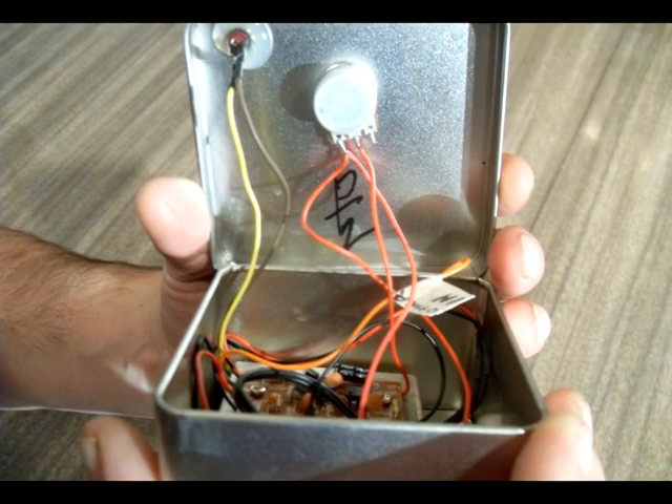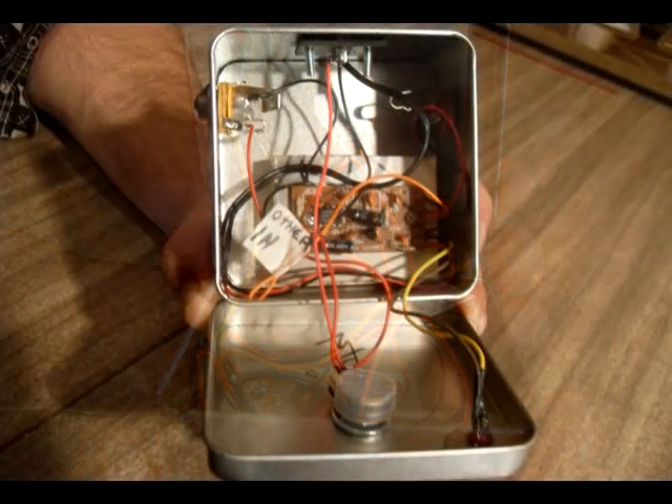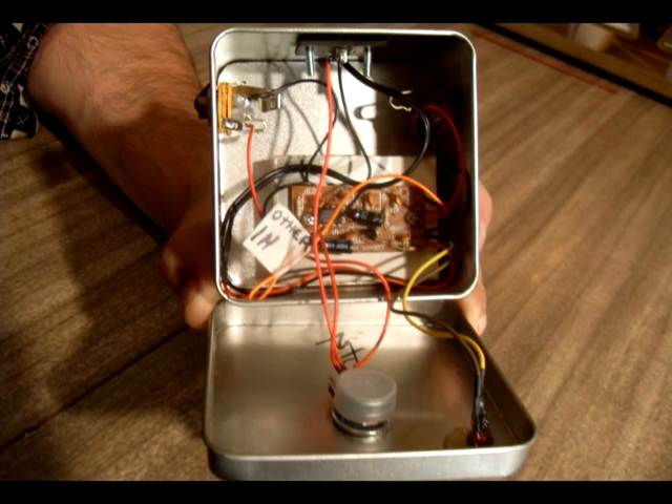Taking a look inside this LM386 mini amp, the chip is a JRC386D. There are a few different variations on the 386 and some have more wattage, so one mod I could do is remove that chip, throw a socket in there, and try a louder variant. I also found the resistor that sets the gain on the input — if I wanted to, I could remove that and cut in a pot or combination of resistor and pot to get variable input gain.